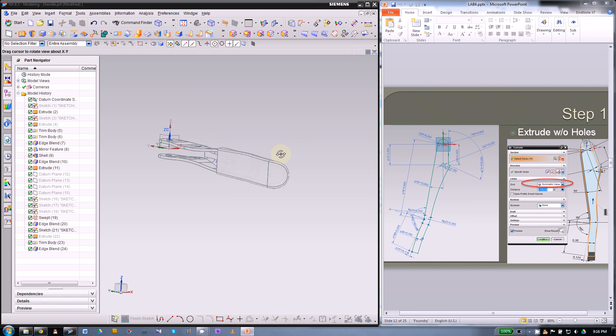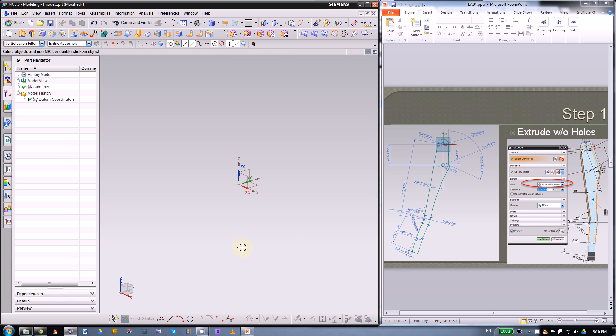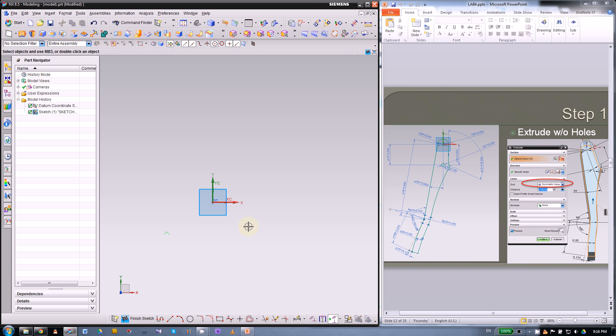For this metal piece we will create a sketch then extrude. Let's start a new file — save it somewhere you have access. We will create a sketch on the XY plane.